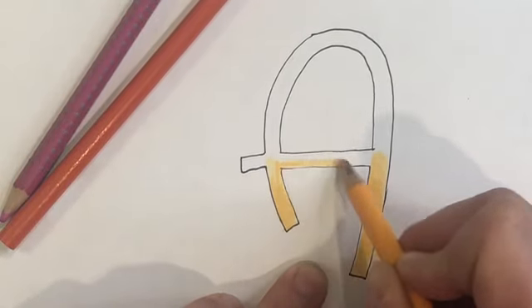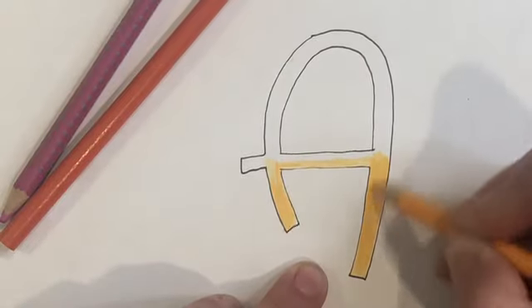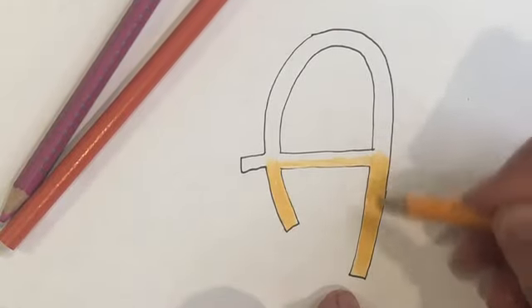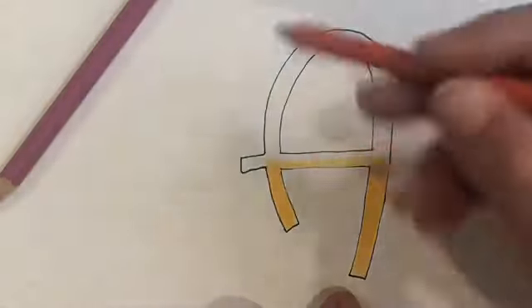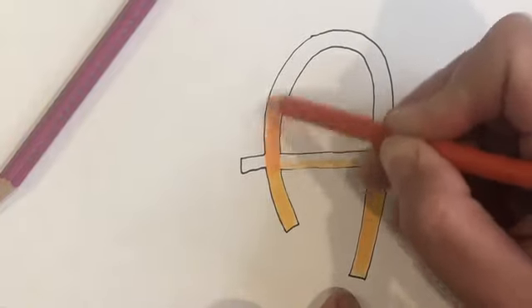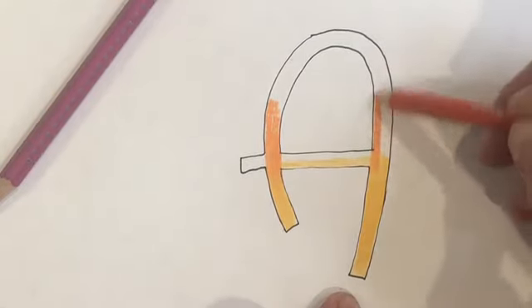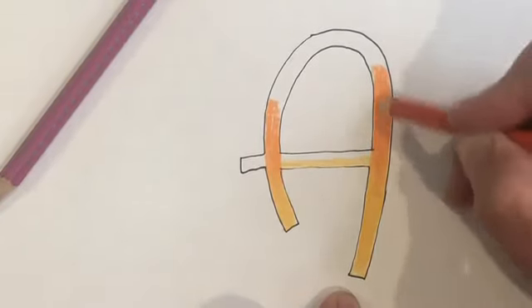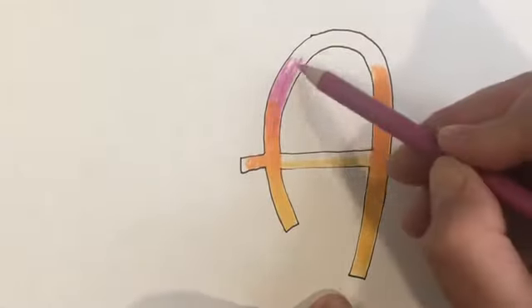I'm going to add my lightest color first. One trick for coloring: even though it might look like I'm using straight lines, you really want to try small circles — this helps with blending and avoids rough edges. Then I'll take my next color, a peachier orange, and overlap where I want it to blend just slightly, bringing it up a little further than where I imagine my third color will start. Then I continue with my third color, overlapping and finishing it off to the top.